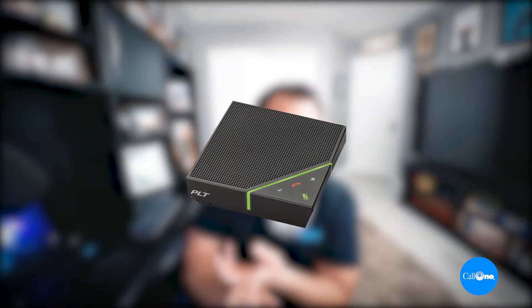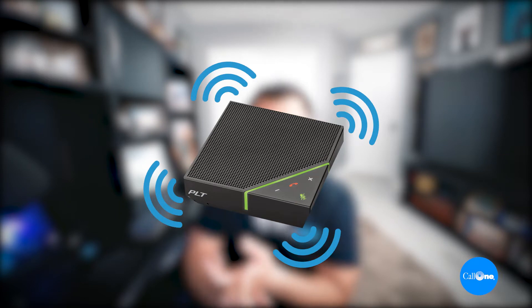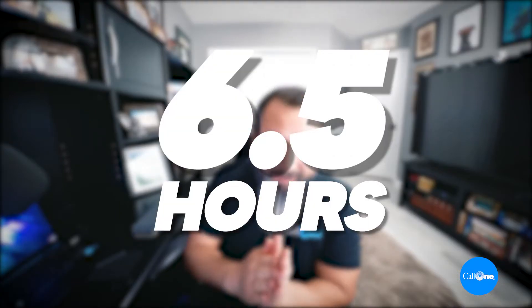The Poly Callisto — formerly Plantronics — came in at an MSRP of $266. Connectivity options included PC via USB and mobile phone via Bluetooth. There is no Microsoft variant. It is full duplex. The Callisto 7200 has a four-microphone directional array, 6.5-hour battery life, up to 10-foot voice pickup range, noise block technology, and an IP64 dust and water resistance rating. We did a video where we poured water all over this unit.